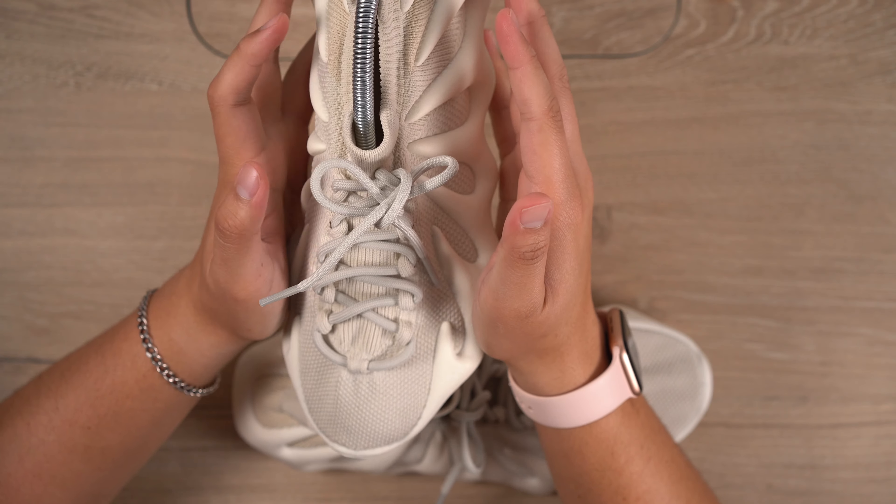I like how on the heel you have almost a different shade. I don't know what the purpose of that is, but this part is probably meant to stretch a little bit more, which is why it's a little darker — the material is bunched up more. Or it could just be a completely different knit.